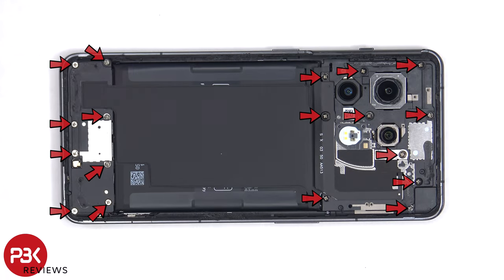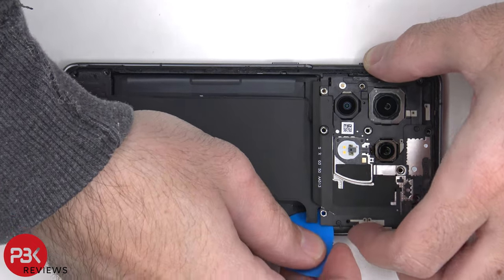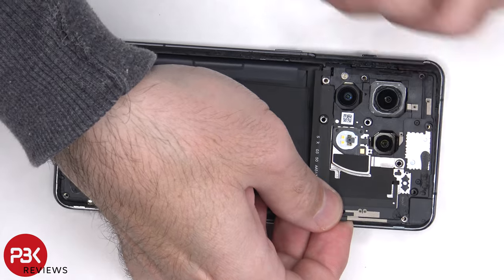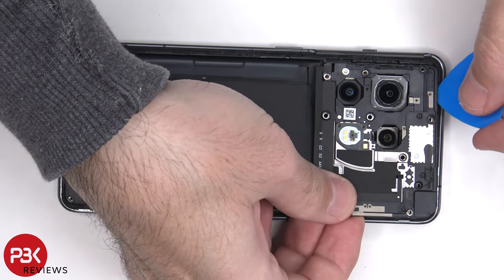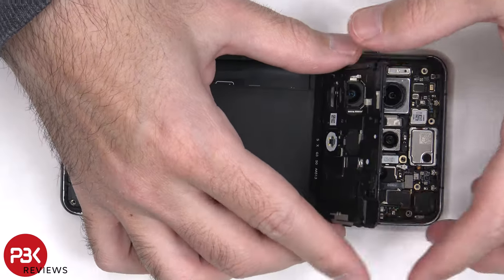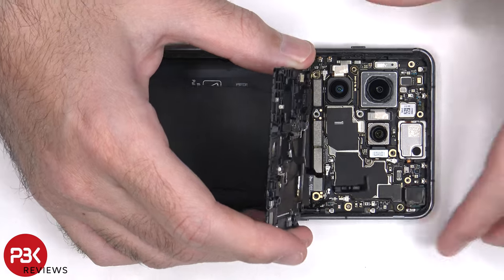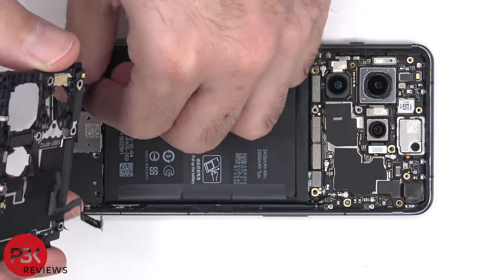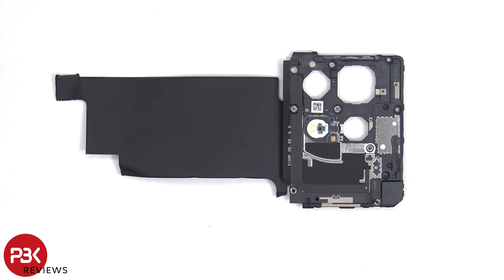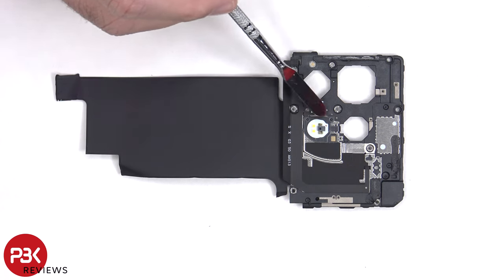There are 18 Phillips screws which need to be removed. There's a flex cable attached to the main board which needs to be disconnected. There are some antenna lines drawn on this plastic cover, which are the light gray color lines. The NFC antenna flex cable is located on this cover as well, and the LED flash and light sensor is located here.